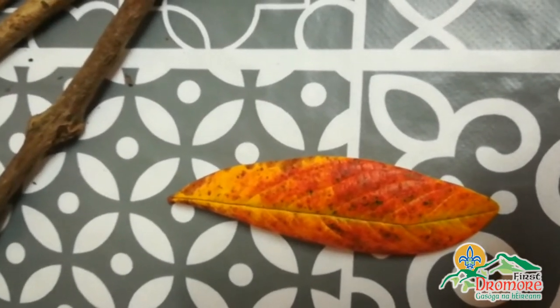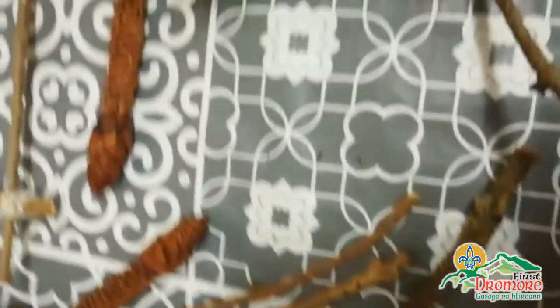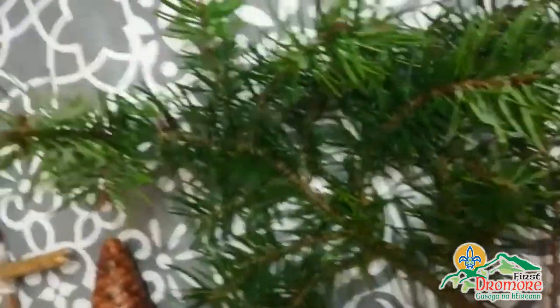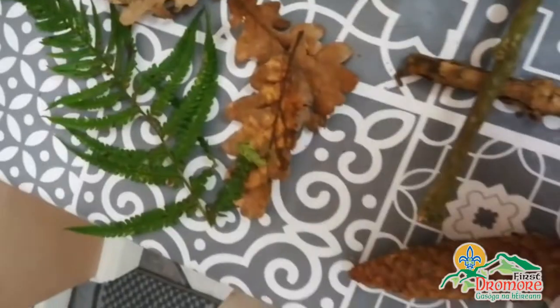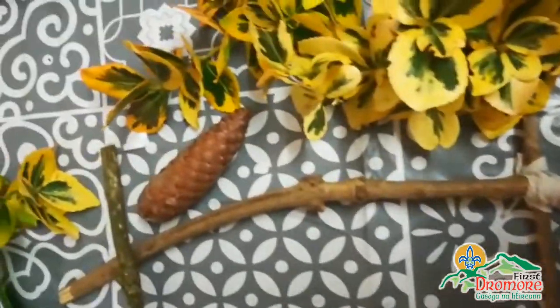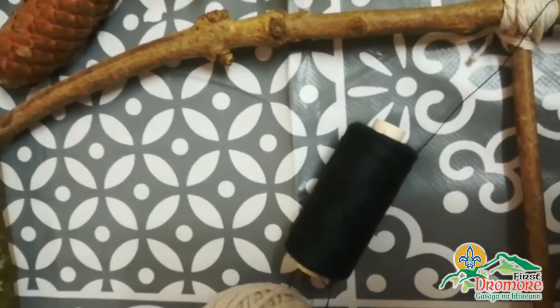Now you can see here I have a lovely coloured leaf, and I want you to have a look for some twigs and some wee bits of foliage. Try and get different coloured leaves just to give yourself a wee bit of variety, and you'll also need some twigs like this, and you'll also need some cord and a little bit of thread.